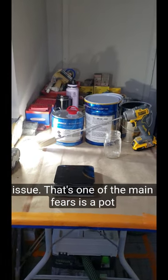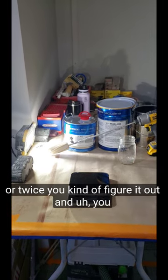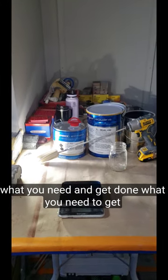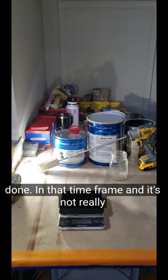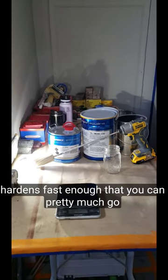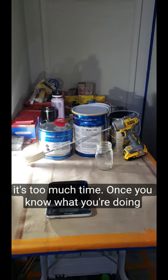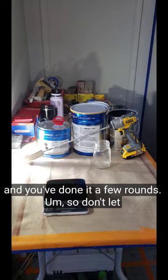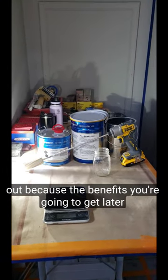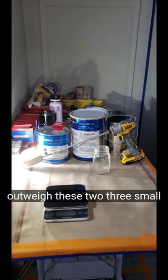I get two coats within that time with these products. So once you get used to that, it's not an issue. That's one of the main fears — pot life and wasting paint. After you do it once or twice, you figure it out and you don't waste as much paint. You use just what you need and get done what you need to get done in that time frame. This stuff dries and hardens fast enough that you can pretty much go back to back. So don't let that stop you from trying this stuff out because the benefits far outweigh these two or three small inconveniences.